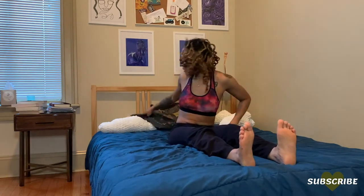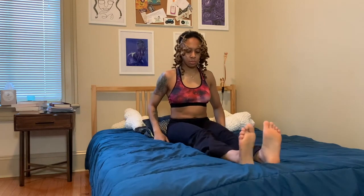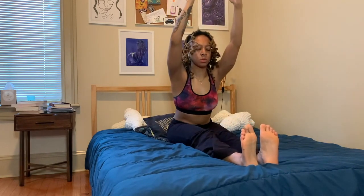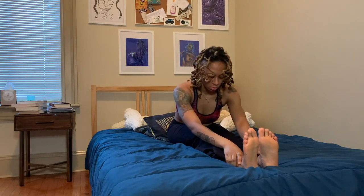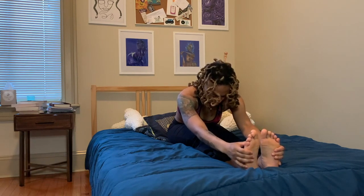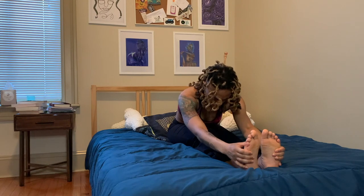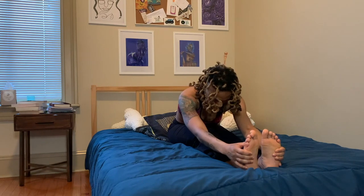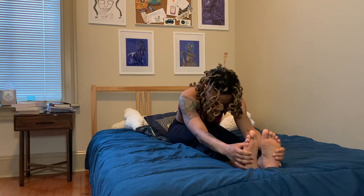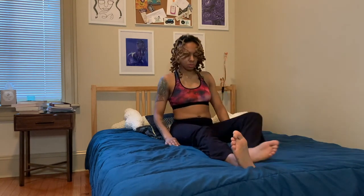Go ahead and come back up to a neutral spine, and we'll extend those legs out in front. I'm going to bring the pillows underneath my hips to maintain good posture. Sweep those arms up with an inhale, exhale fold over those legs, letting those hands come as far as they can — don't worry too much about reaching your feet. Release slightly with an inhale, then exhale to see if you can reach a little bit deeper. Go ahead and release, coming back up to a neutral spine.